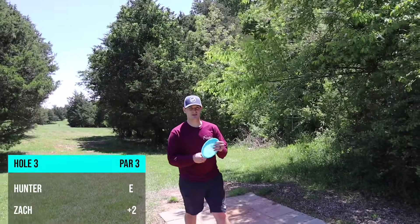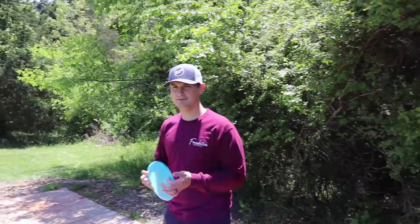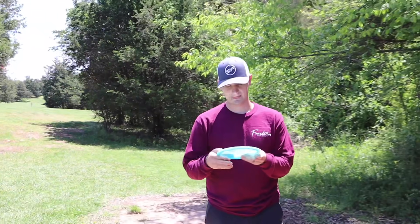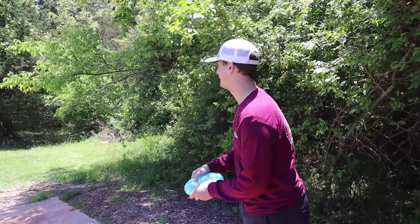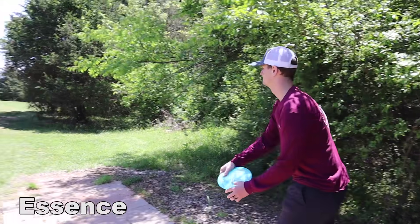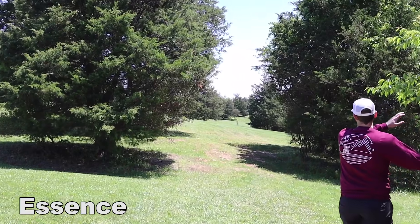Hole three — Hunter tries out the Essence for the first time. It's about 375 feet, pretty much dead straight through a tight gap with a slight tailwind. Hunter puts it on hyzer hoping it flips up to flat. But it turns out to be flippier than expected.